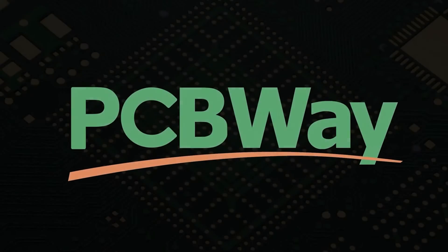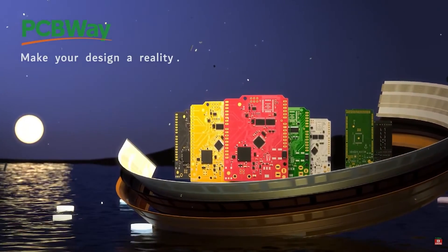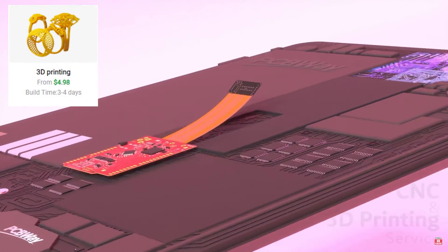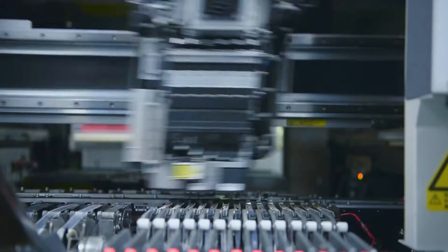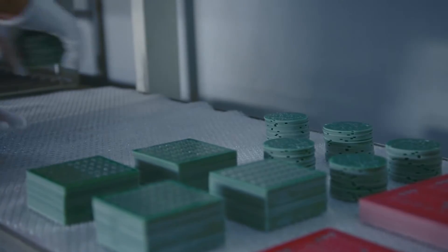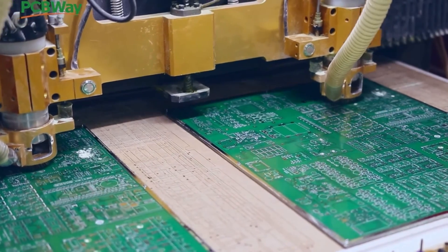PCBWay is a China Shenzhen-based PCB manufacturer and printed board assembler with more than a decade in the field of PCB prototype and fabrication. They offer a wide range of services including 3D printing, CNC machining, sheet metal fabrication, and much more. PCBWay also offer a prototype PCB assembly service with component sourcing and online quote with 24-hour delivery services.